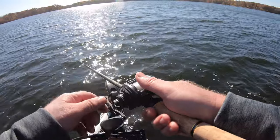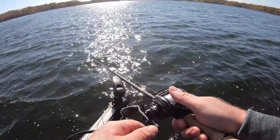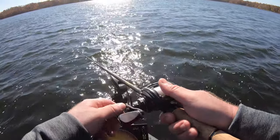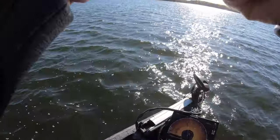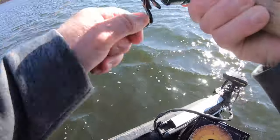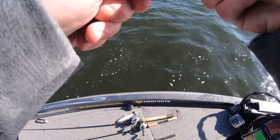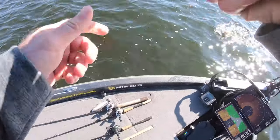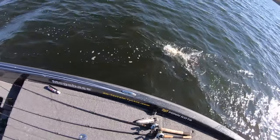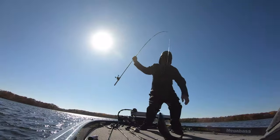I've been mixing up the retrieve so far this morning. You can see me stopping, reeling, stopping, letting it hit the bottom — kind of mixing it up. And it seems to be triggering a lot of those fish. On the 360 there's not a whole lot, just a couple scattered rocks, but I'm really close to where some more rocks will start. Another dandy fish.